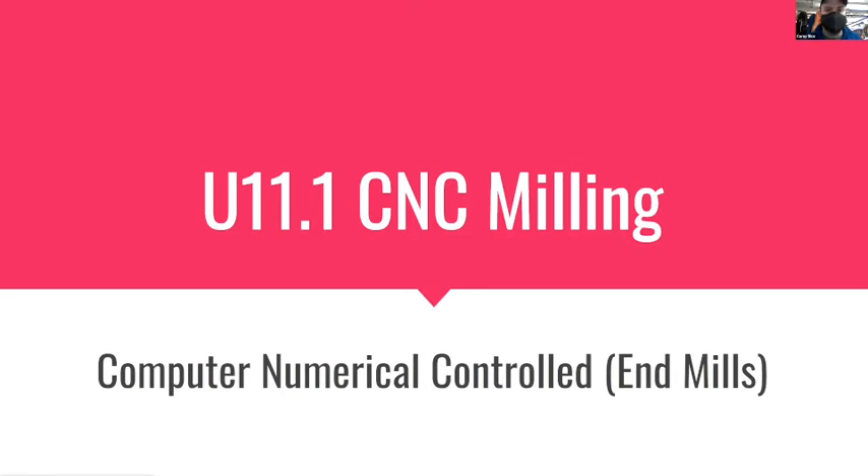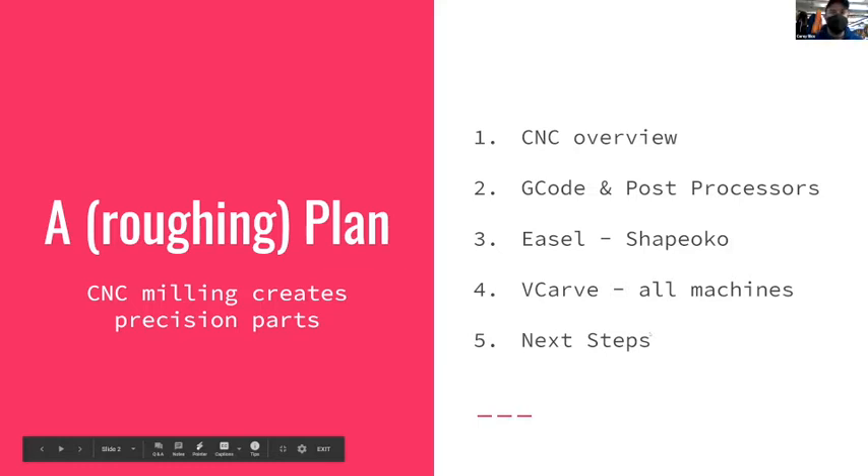Our general plan is to go over CNC as a general concept, talk about G-code and post processors and how those fit together. Then we'll look deeper into Easel, which is where most people's first steps are with a CNC and how that works with the Shapeoko, and then we'll talk about VCarve and how that works with all of the CNC machines at MakeHaven.